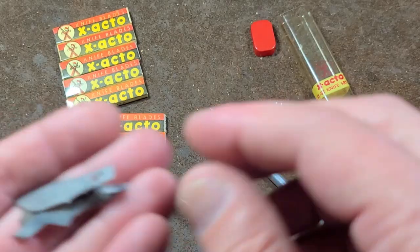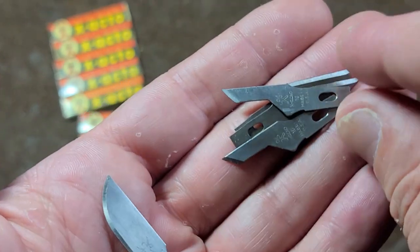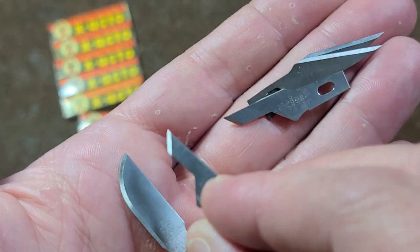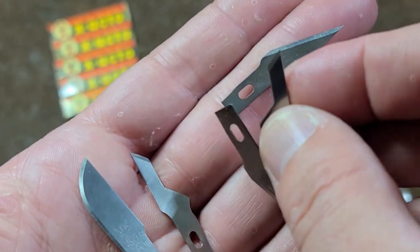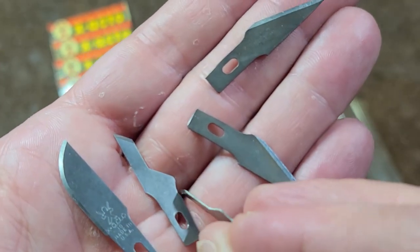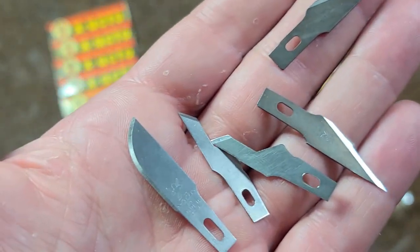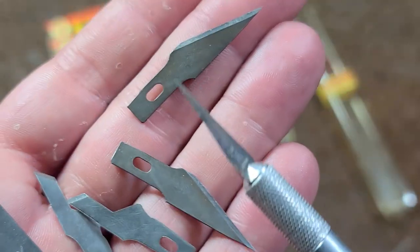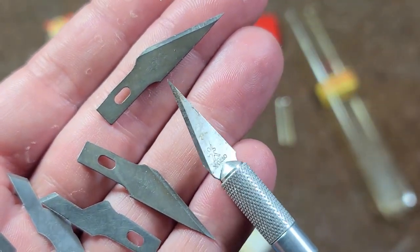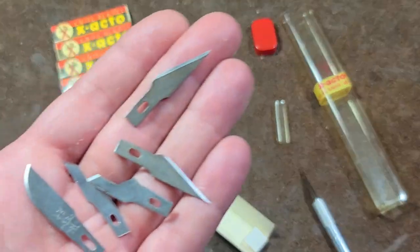Let's take a look at the blades that we do get — they'll probably get rusty from my clammy hands. So you get a curved blade, one of these little guys, and two of these little guys. Even though it's an assortment, really what you get is one curved blade, two of these angled blades, and two spares of the precision cutting blades, along with the third one that comes pre-installed in the tool.